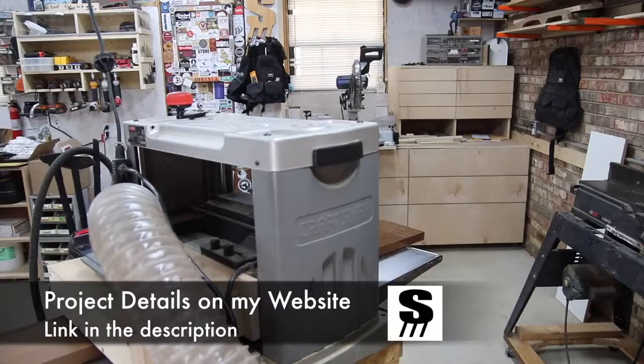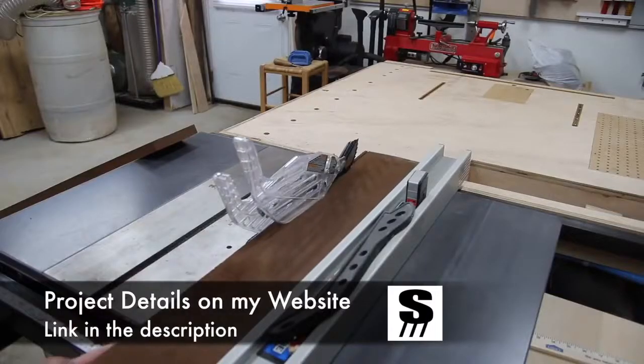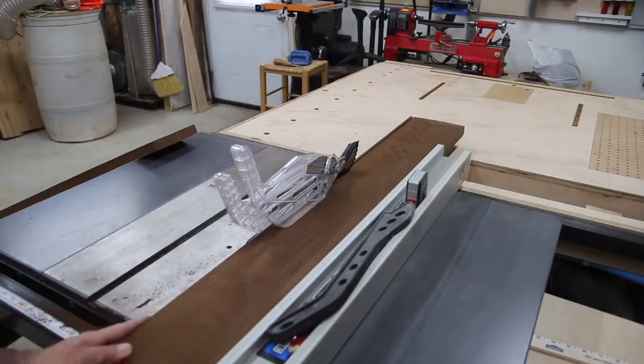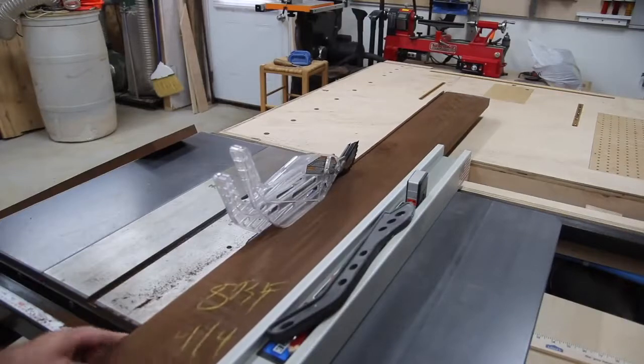To start off, I jointed one edge, I'm planing one side, and then I'll go ahead and clean it up at the table saw on the opposite edge. This gives me a nice clean slate to start with so I can lay out the boards, see what I'm working with, and get this thing put together.